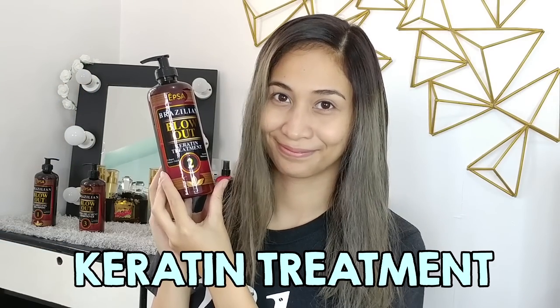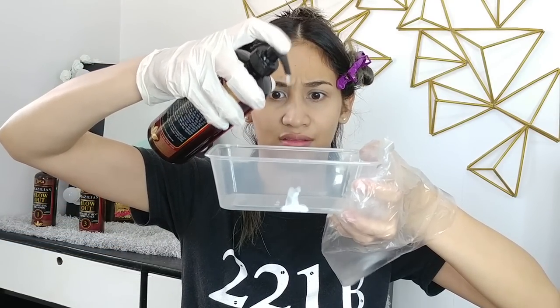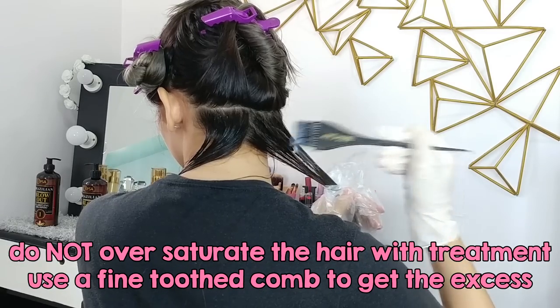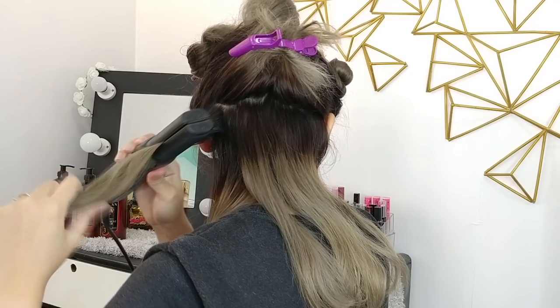Step number two is the keratin treatment itself. You're going to pump the product into a bowl and, using a brush, spread the product all over your hair. I divide my hair into sections so it's easier to apply the product, and I work my way upward to make sure I get all the hair strands with treatment. You're going to let it sit for an hour. Once you're done, it's time to blow dry your hair — do not rinse your hair, just blow dry it.